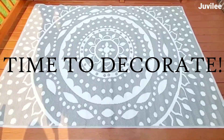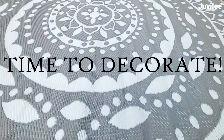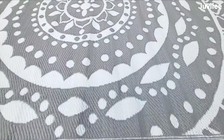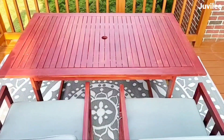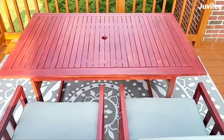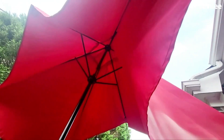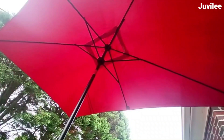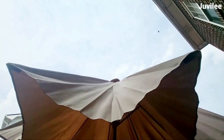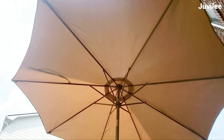Time to decorate! I got this rug from a store — it's a plastic rug made for outdoors. We've had this teak table set for years; I repainted it two to three years ago because of sun damage. I'm also reusing the red umbrella that came with it, and I also bought a new one on clearance for extra coverage.